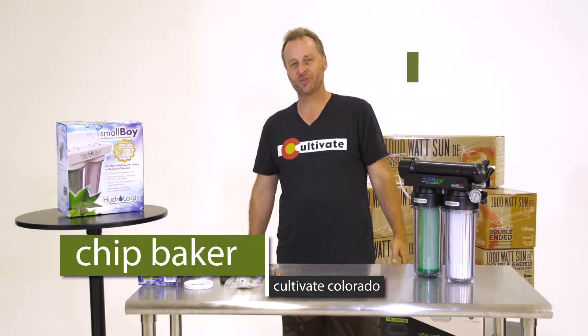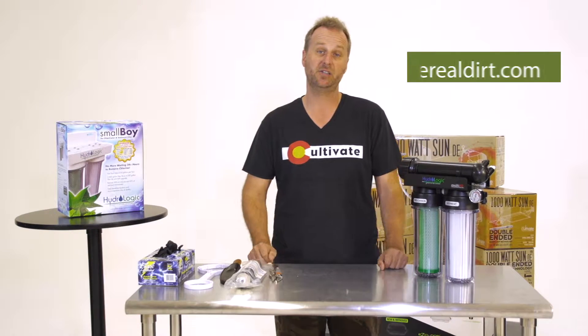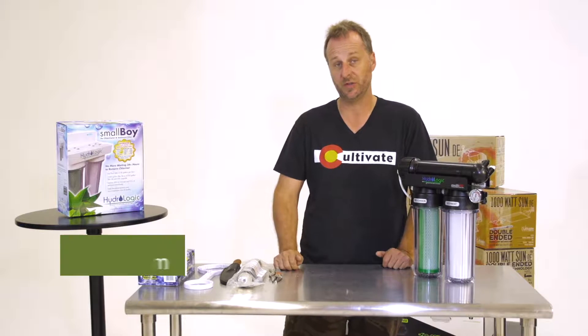All right, here we are. This is The Real Dirt, and I'm Chip Baker, Cultivate Colorado, and today we're going to teach you how to change out your membrane filter of your reverse osmosis filter.